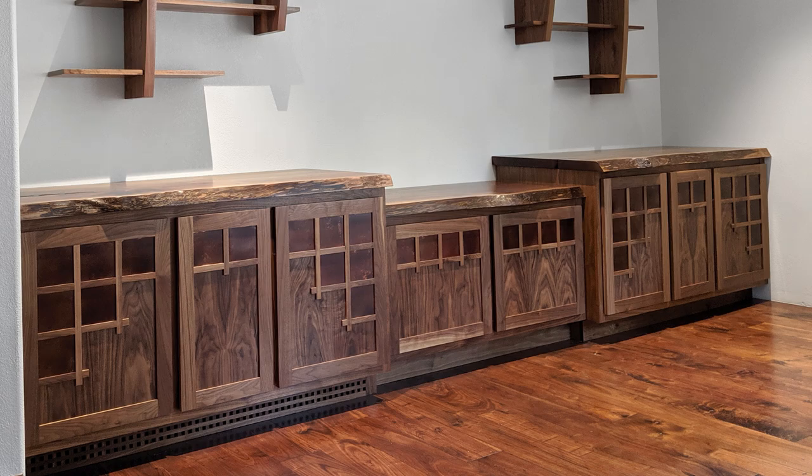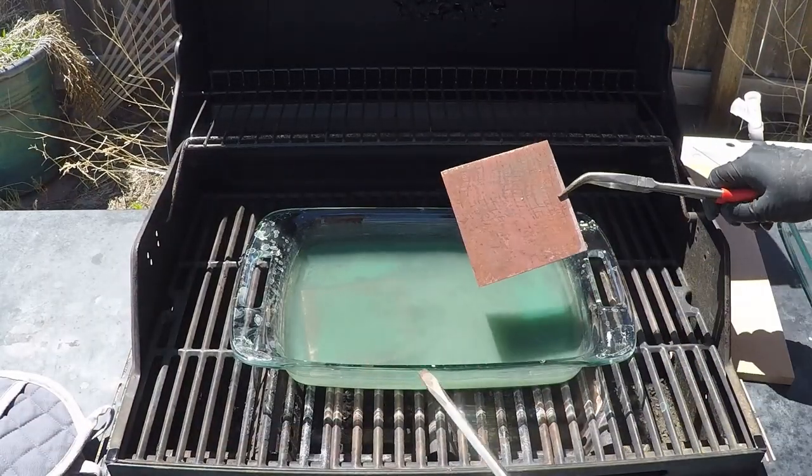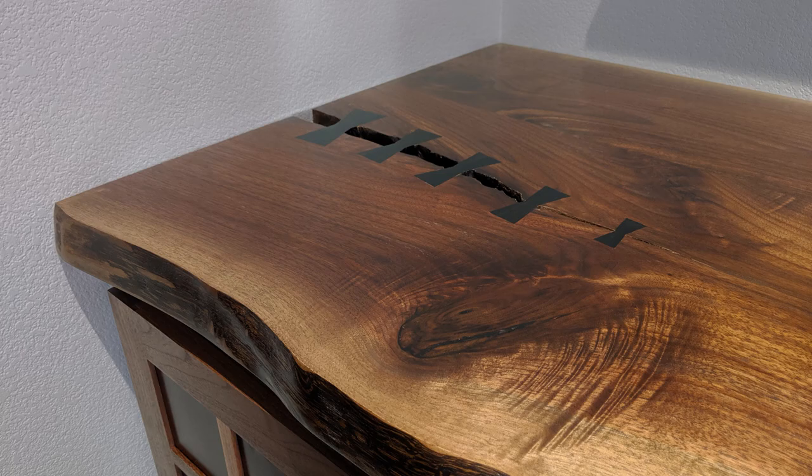Today I'm going to build some cabinets for an office. For this project I'm going to patina some copper to inlay into the cabinet doors and top the whole thing off with a live edge slab that has some ebony bow ties hand inlaid into it.